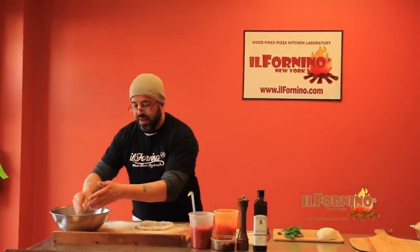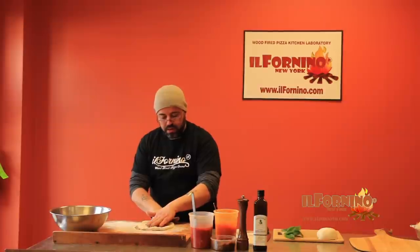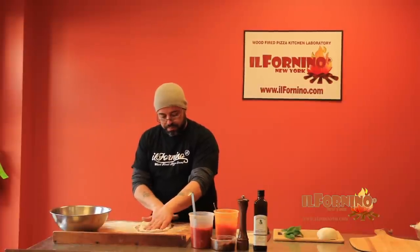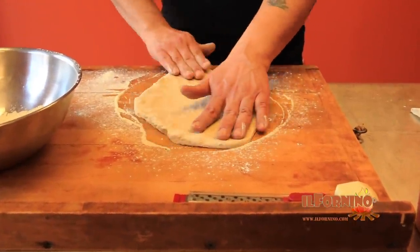Put a little flour on your hands and clap. Now take your hand, push forward and pull your other hand backwards and turn. Forward and backwards and turn. Forward, backwards and turn.